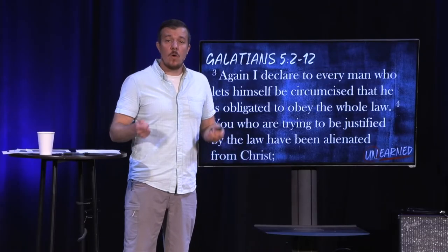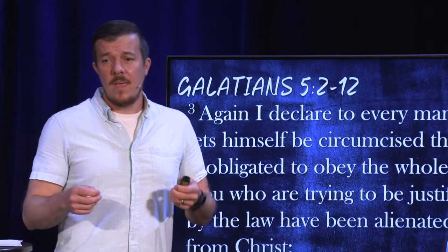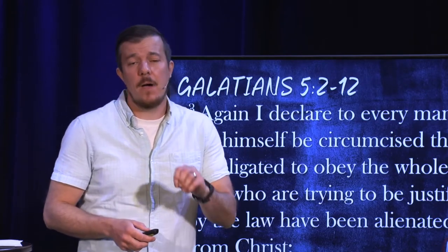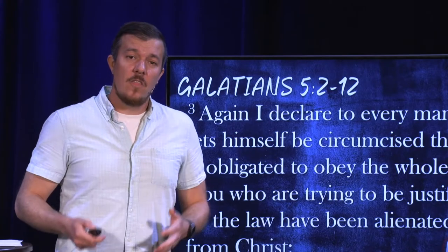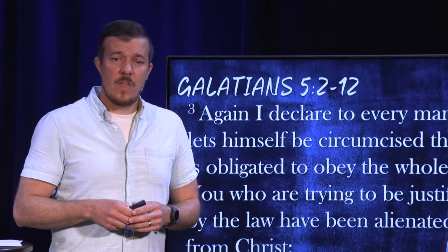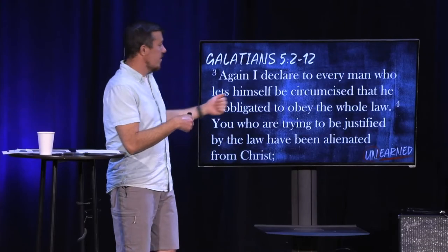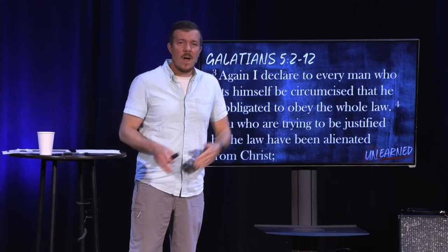A lot of the guys who are listening today just got real, real quiet. But before we move on, I want to make clear: the circumcision he's talking about is not the medical procedure that about 80.5% of all males born in the United States undergo shortly after birth. He's talking about something very different — a procedure that was symbolic, ritualistic, religious in nature, under the Mosaic law, the Mosaic covenant, in which all men would undergo according to the law. It marked them as a member of the nation of Israel, a member of God's people. And in doing so, it would place them fully under the law. Paul says, what are you doing? You're asking people to be circumcised under the law? You don't get to pick and choose — you're either under the whole law or not at all.